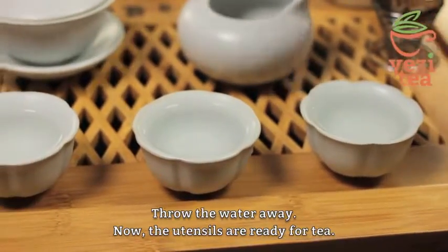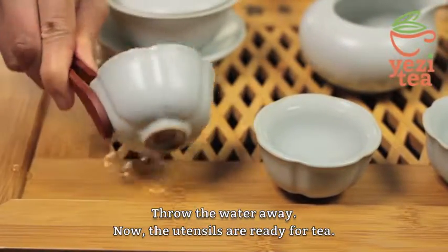Throw the water away. Now the utensils are ready for tea.